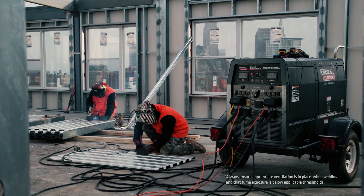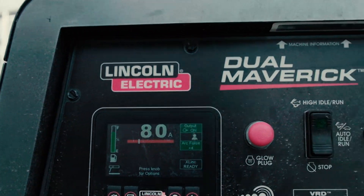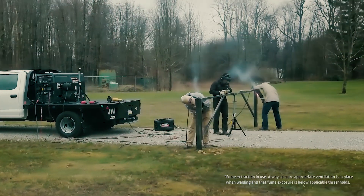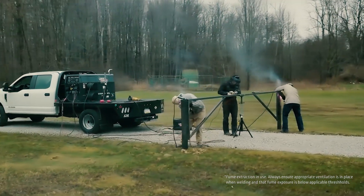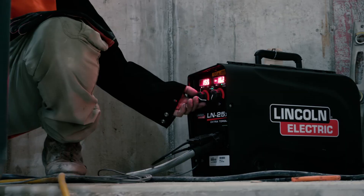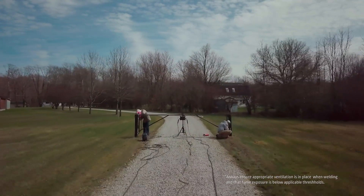Lincoln Electric is taking multiple arc engine drives to the next level. The new Dual Maverick 200-200X delivers the power and efficiency of two welders running from a single diesel welder generator. It's optimized, advanced, and enabled to help create the best weld times two, every time.